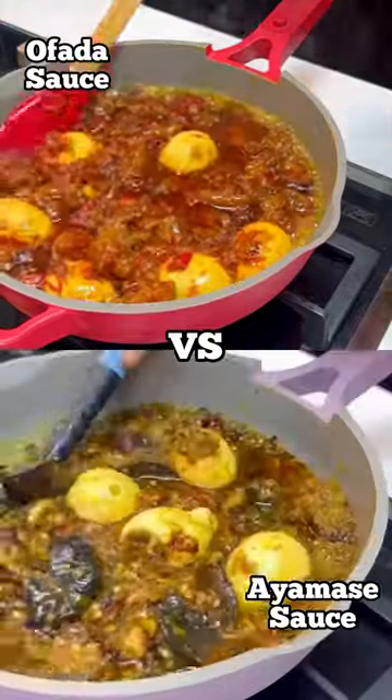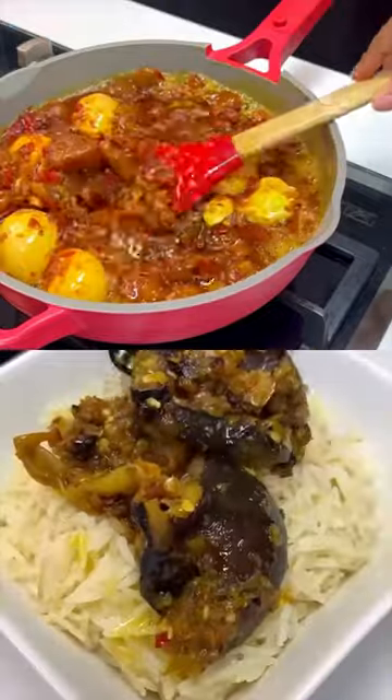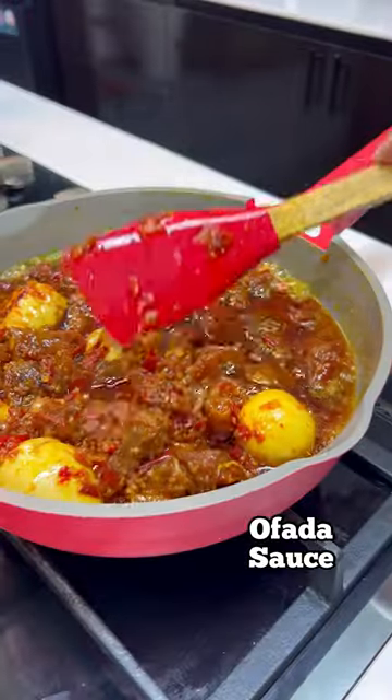Hi besties! I've often gotten questions like 'Chef T, what's the difference between ayamashi sauce and ofada sauce?' So this is me explaining the differences in this video. This is ofada sauce — it is usually prepared with a red pepper mixture.